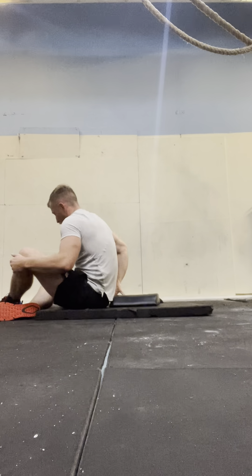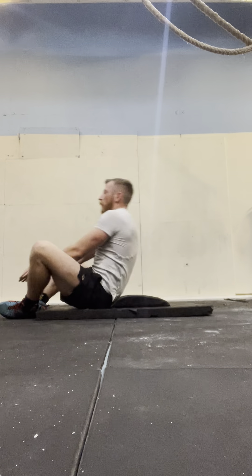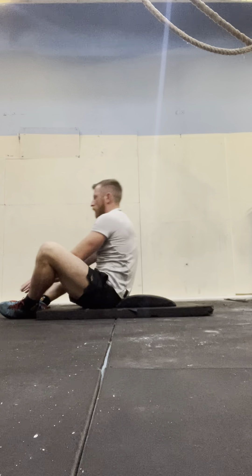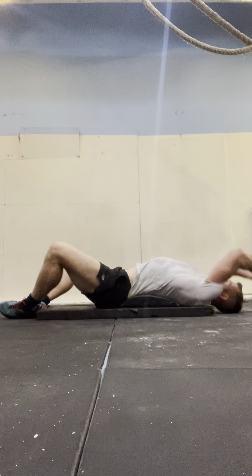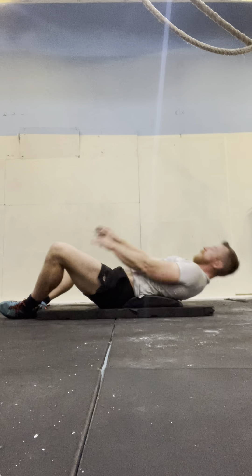Let's go. 1, 2, 3, 4, 5, 6, 7, 8, 9, 10, 11, 12, 13, 14, 15.